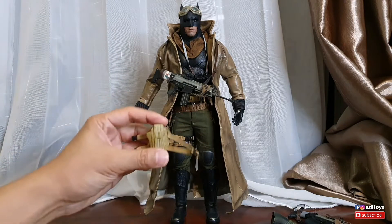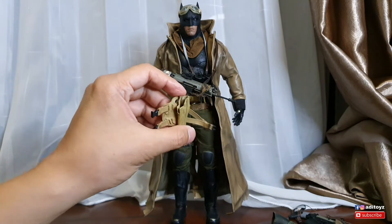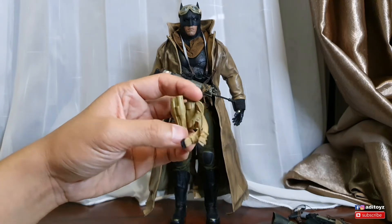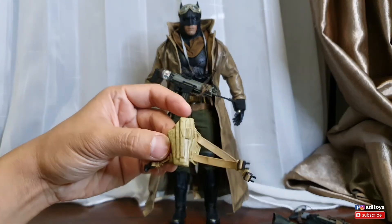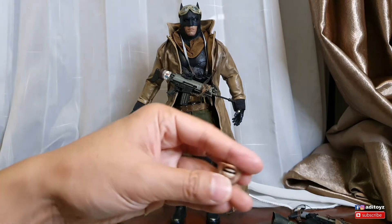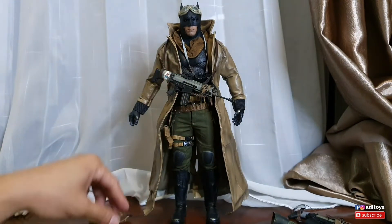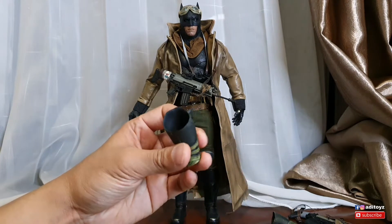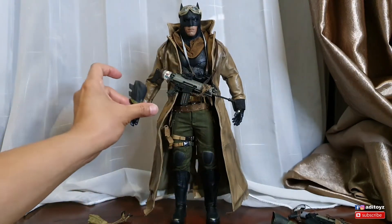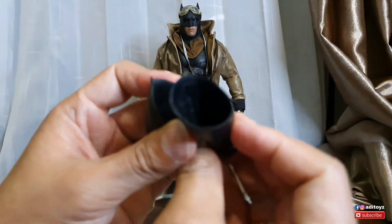Kalau 1200 dengan bahan-bahan yang tadi kalian lihat, terlalu mahal menurutku. Kalau kalian dapat third party ini di harga 500-600 masih oke lah. Cuman memang ada beberapa part yang nggak sesuai dengan size tubuh dari body Hot Toys Batman BVS atau Justice League - terlalu pendek tadi. Terus kualitas mulutnya tidak sebagus Hot Toys.